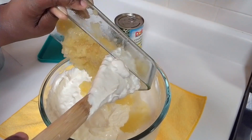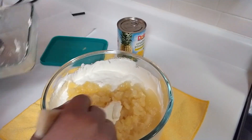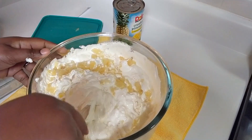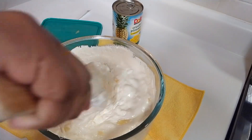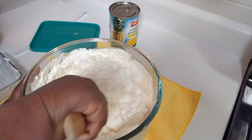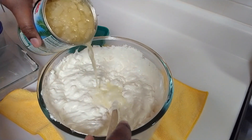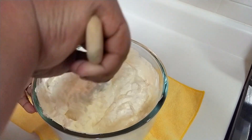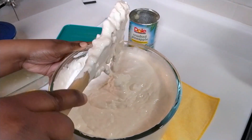The first can of crushed pineapple I put in with the juice fully drained out. For the second can, I drained out about half of the juice. That's the second can. Just mix it on in there, and of course some of the juice from the third can. And that is the cool whip mixture.